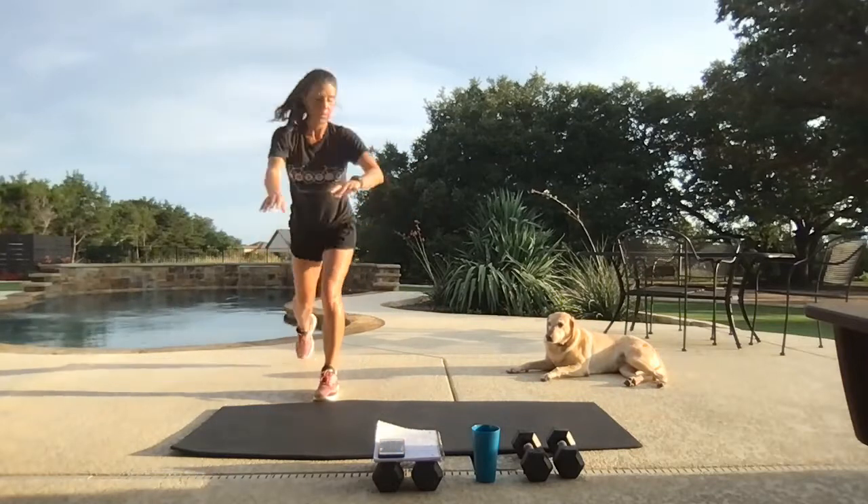All right, tricep focused. We have got 20 seconds of work, changing up the timer here. Time. Weights: we'll be kicking it back, squeezing the back top part of our arm. Next move — making a diagonal, or diamond I should say. That diamond goes under your chest.